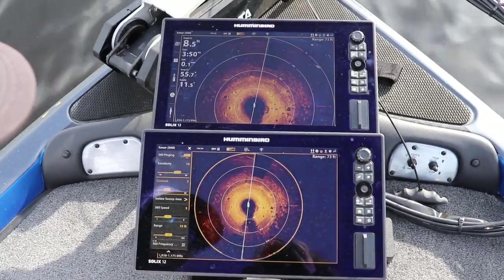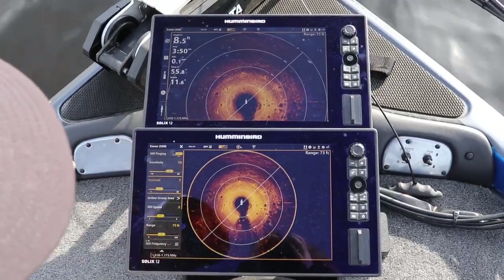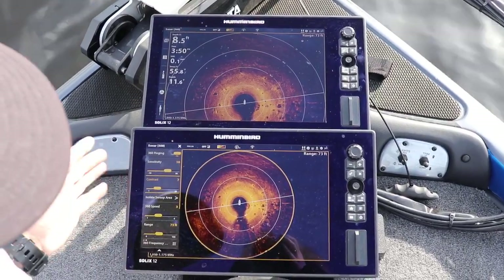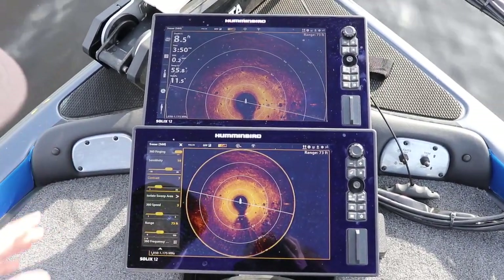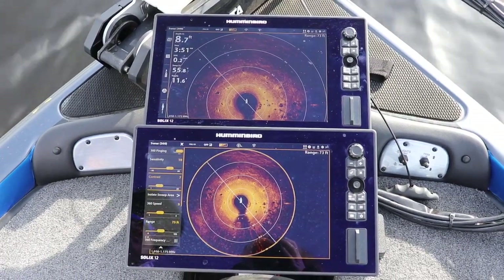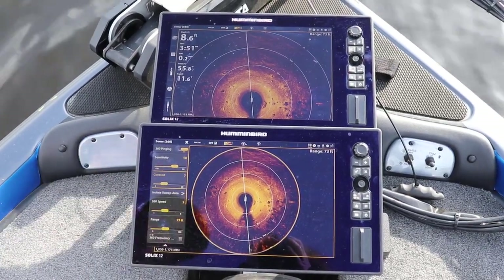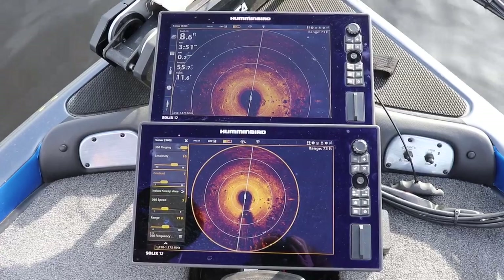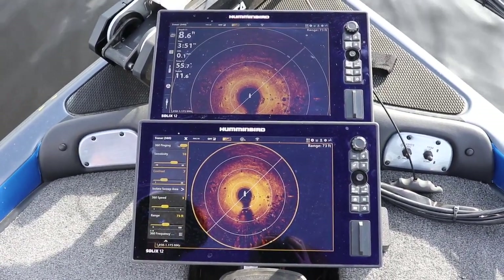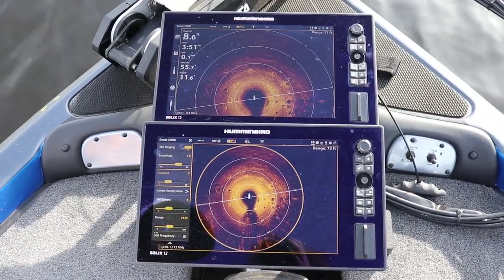Once you start doing this a lot with these units, it almost comes second nature going to different bodies of water. You can adjust them on the fly instantly — you just kind of get an eye for how you have to adjust it. As far as the range goes, for me I put it at an accurate cast distance, so from 50 to 70 feet I always try to keep it at. If I'm fishing something where I'm spot locked, I might go down to like 40 or maybe 30, because the closer you get, the better and more crisp and clear the shot you're going to get.